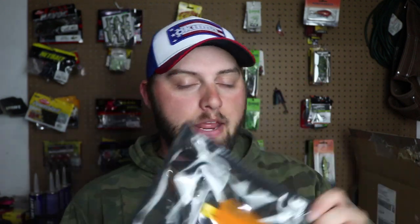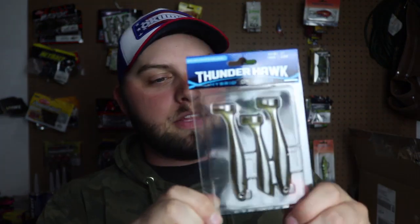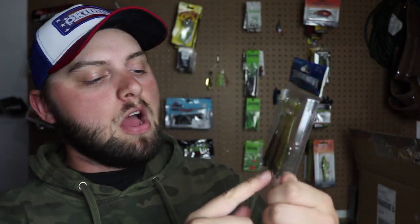Today we're talking about a specific lure from your bag: the Thunder Hawk Hybrid Diver. Why I like this lure is it's great for the springtime. Before we jump into how to fish it, let's talk about what's happening this time of year and why this is such a perfect selection.